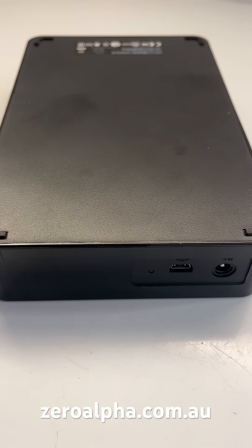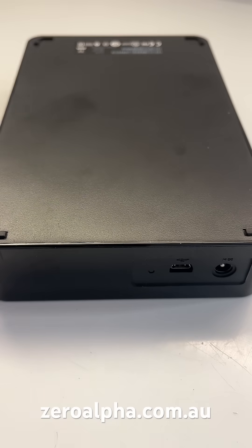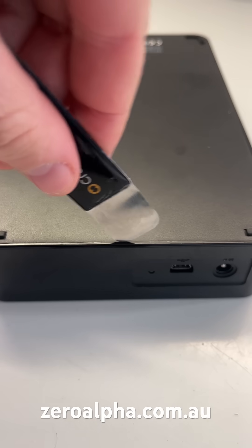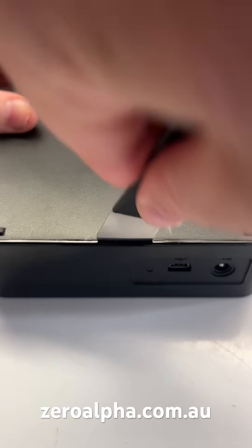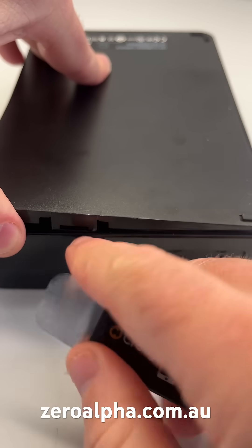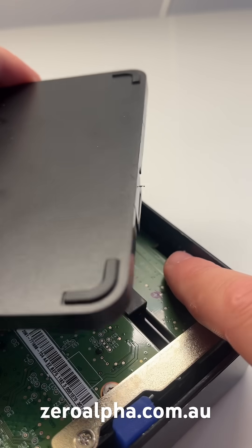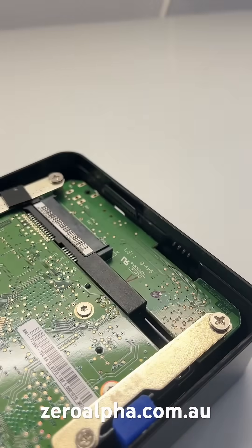I'll show you how to open one of these hard drives. The best way is to get to the front where the connectors are, get a pry tool about half way along and lift up. You'll see that there's a connection joint here, and it's this little connection tab in here that you're trying to separate to lift up.